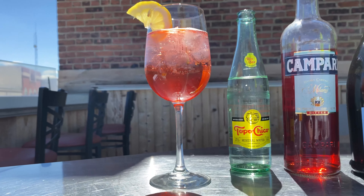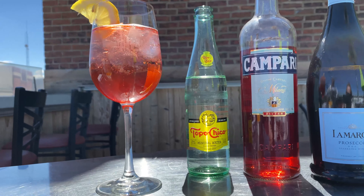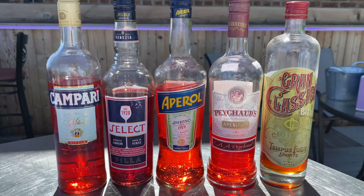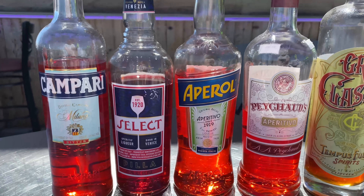Hi, this is Katina at Village Wine and Spirits and today's drink is the spritz. Spritz can be made in several different fashions. We're going to make it the way that I like the most, which is a little unorthodox. Aperitivos are generally made up of different fruits, herbs, and vegetables, and the main purpose behind them is to help stimulate the appetite and to aid in digestion.